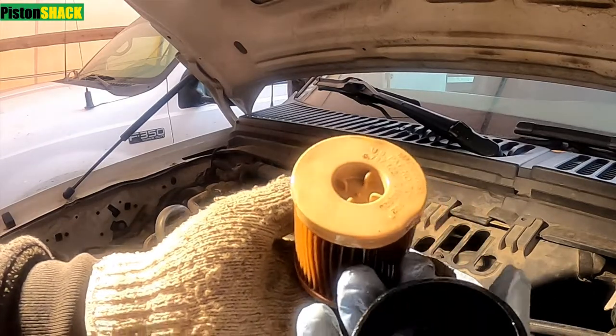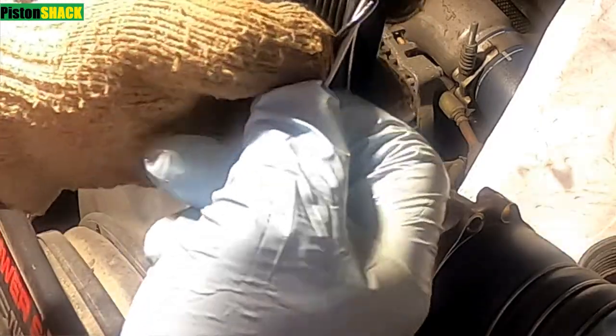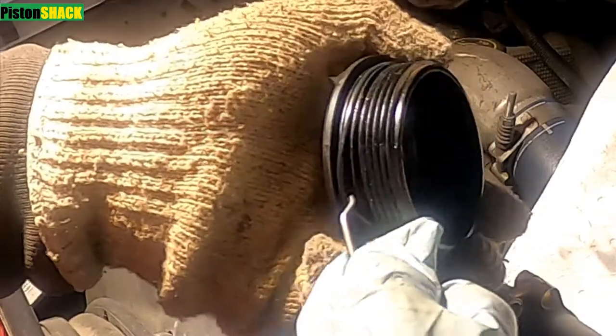Pull the filter from the cap and remove the old rubber o-ring. The new filter comes with a new replacement rubber o-ring — let's put the filter in the new one. Make sure it's not twisted; it should fit in that groove without getting twisted.